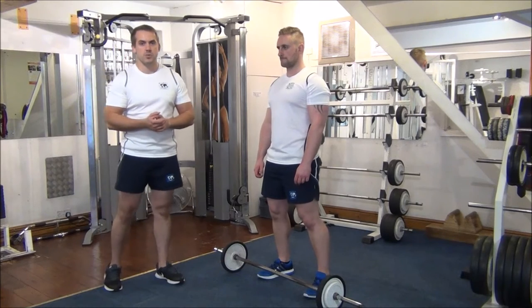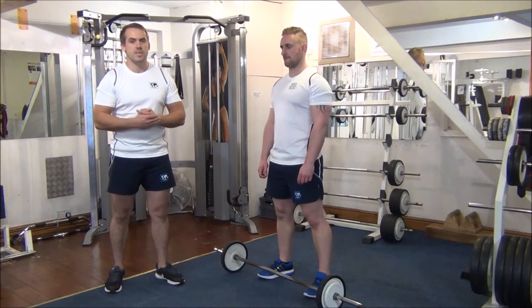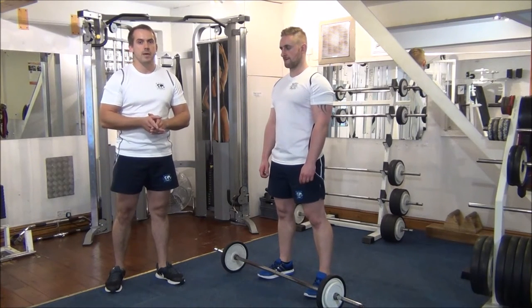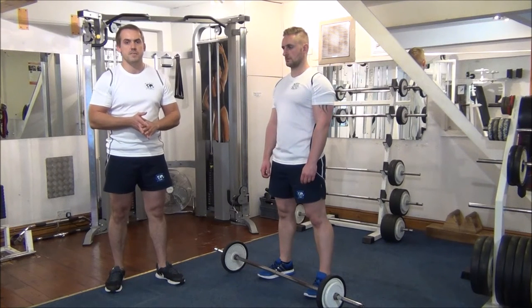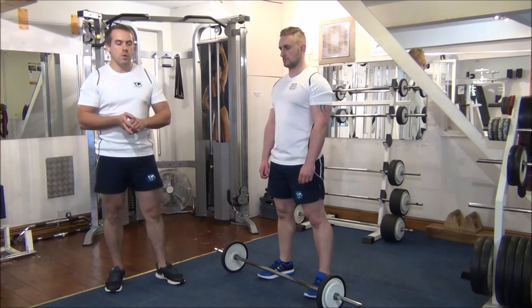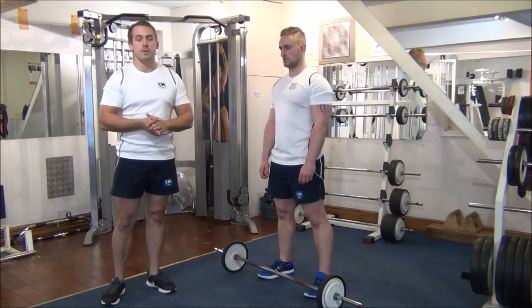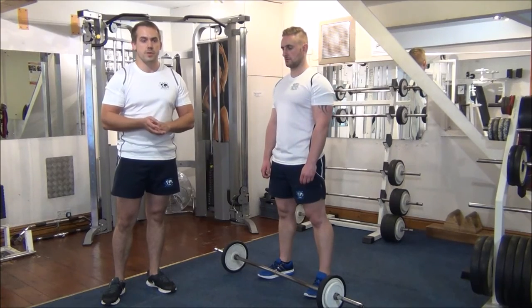The next exercise we're going to show you is called negative training with a front raise using a barbell. Martin's 1RPM has been established and the weight is set at around 102 to 105% of his 1RPM. We're going to aim for 3 to 4 reps, and then in a couple of weeks we'll try to reach up to 6, 7, or 8 reps.